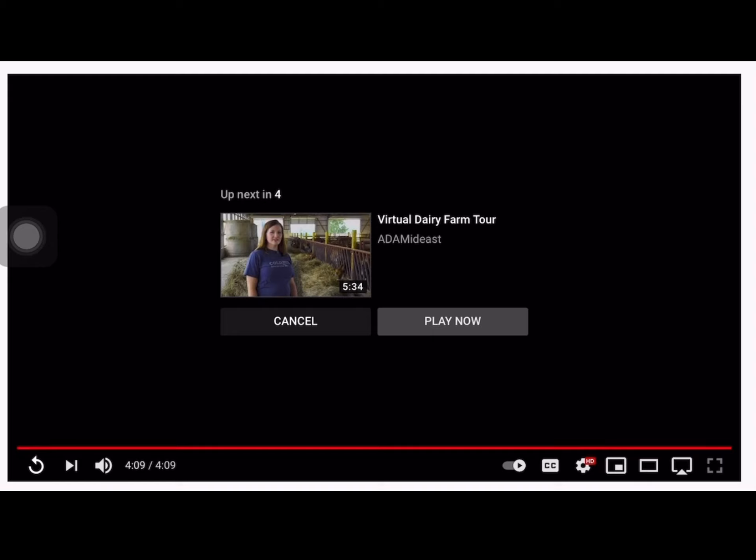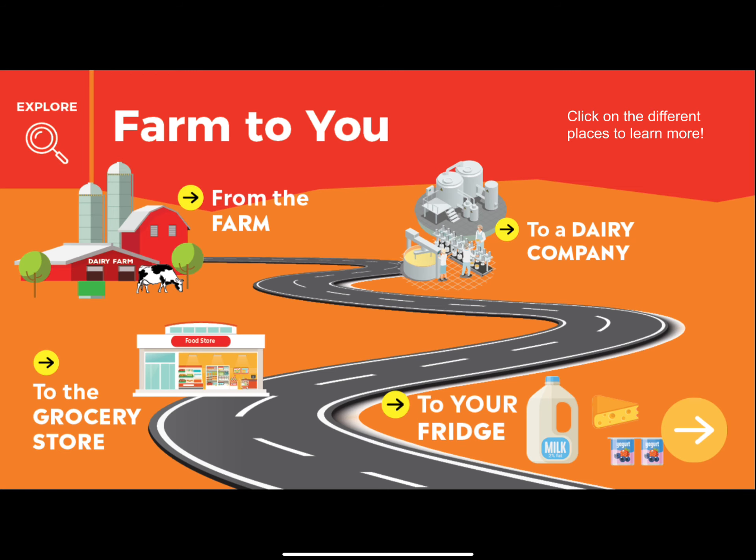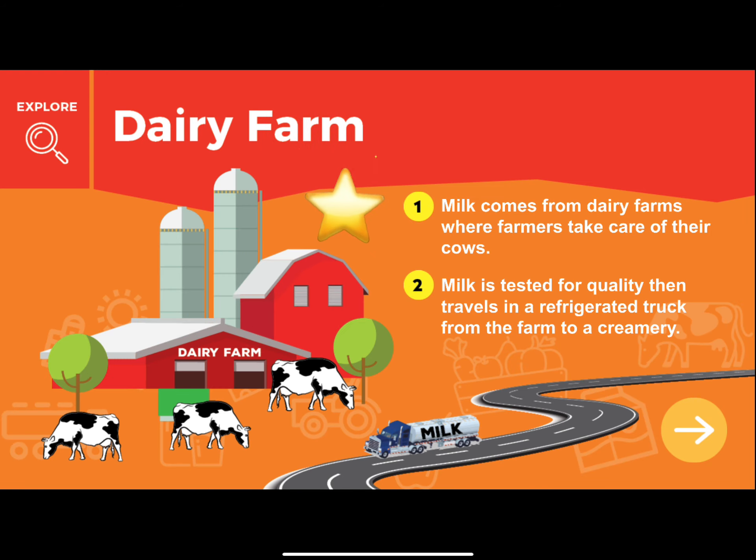From the farm, the milk travels in an insulated truck to a processing plant. At the plant, milk is tested, homogenized, and pasteurized. The milk can also be made into other dairy foods like cheese or yogurt. Then it's put into gallon jugs, half gallon cartons, or eight ounce cartons like those seen at school. The packages of milk are then put on a truck to be delivered to your local grocery store or school.